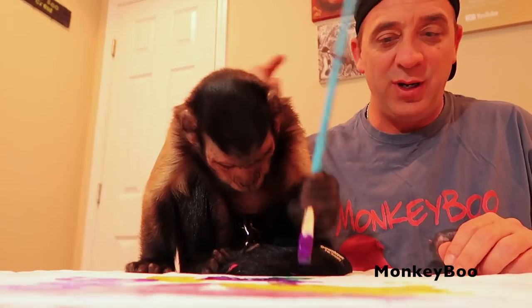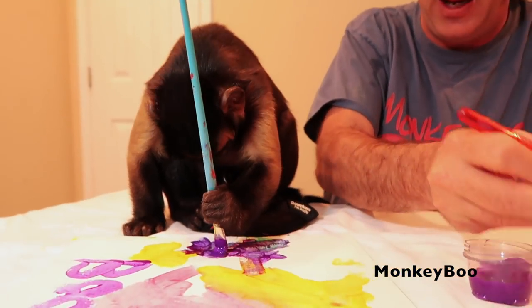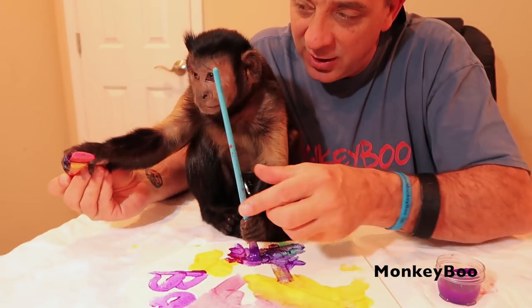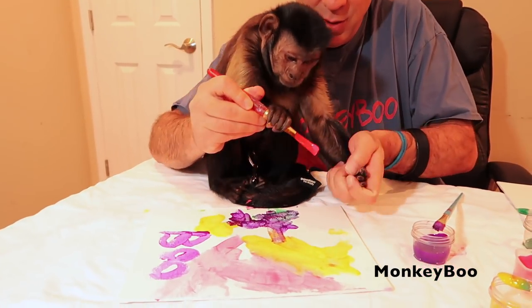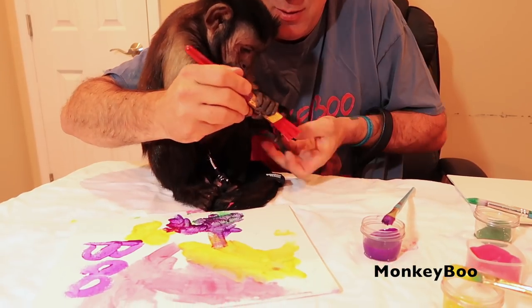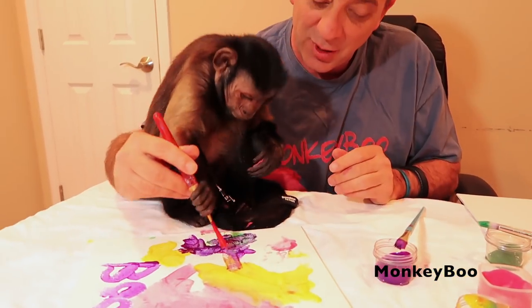Got it looking pretty good Boo. I think we can do one more special little thing here — how about a nice pink Monkey Boo handprint? Let me see your paint. It looks really good. Wait a minute, are you wanting to paint with this? I was going to do a handprint. Can we do a Monkey Boo handprint? Put your hand right there. Good job Boo — there's a little bit of a Monkey Boo handprint!